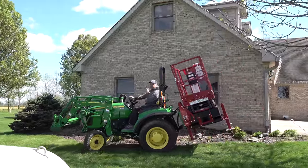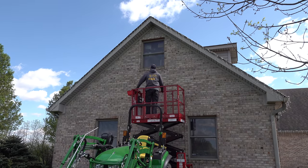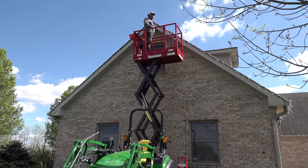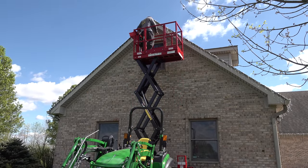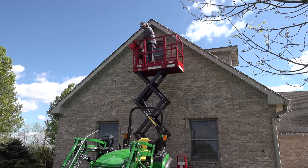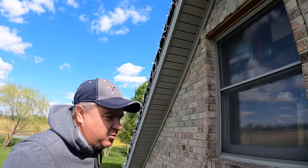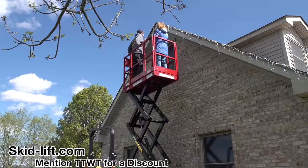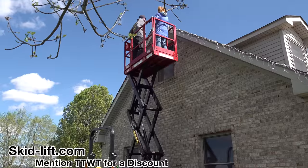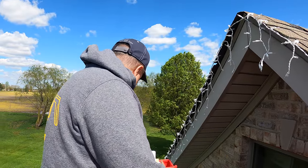We're not sure if we can reach the peak with our skid lift, but we'll give it a try. This is as high as it goes, but it's going to work great. The skid lift is skid-lift.com — mention Tractor Time with Tim or TTWT and you get a discount. It's not an inexpensive product, there's no question about that.